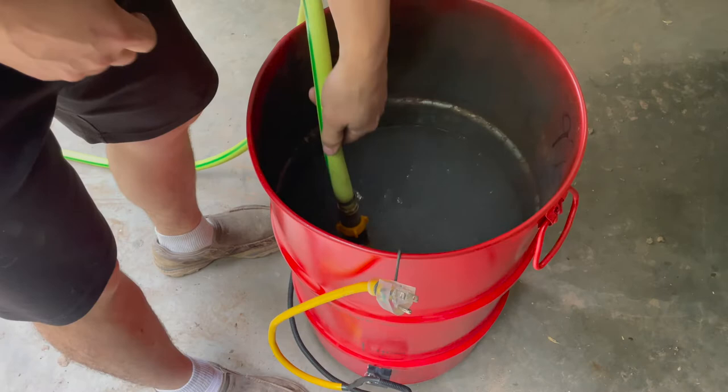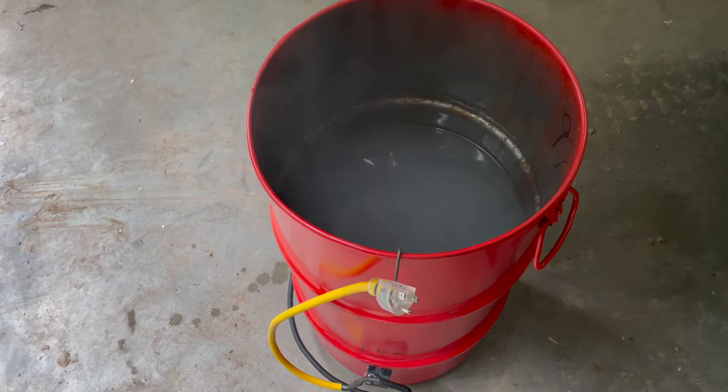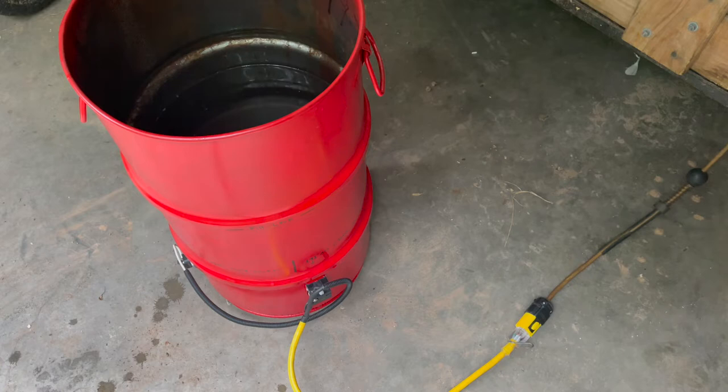There we go — about eight and a half to nine gallons of 140-degree water from the tap, and now it'll go hotter. We'll plug it in. Again, never plug in a water heating element without water in the tank — bad stuff will happen. Don't ask me how I know.